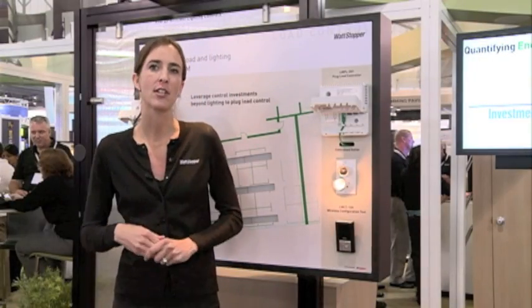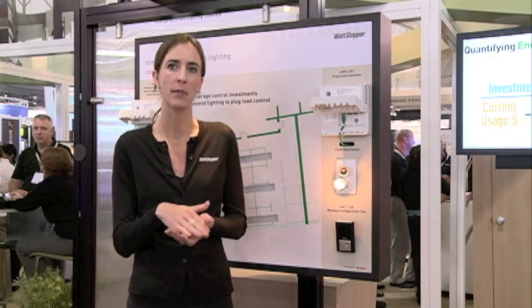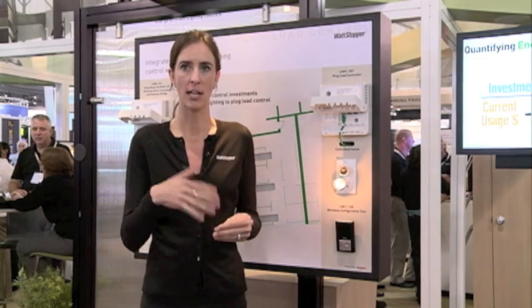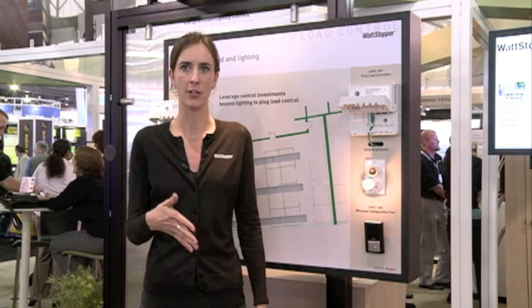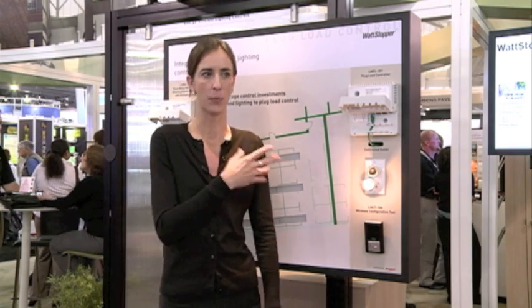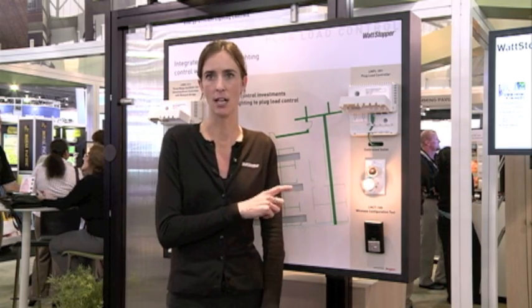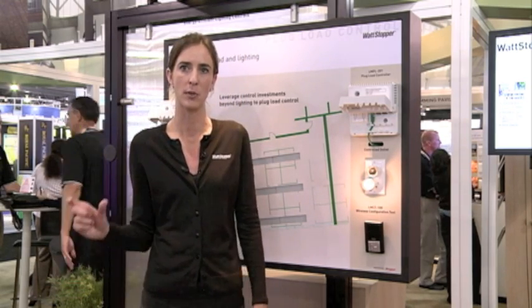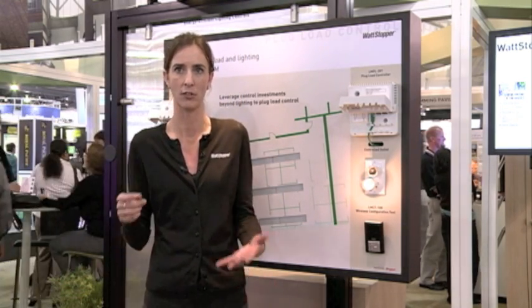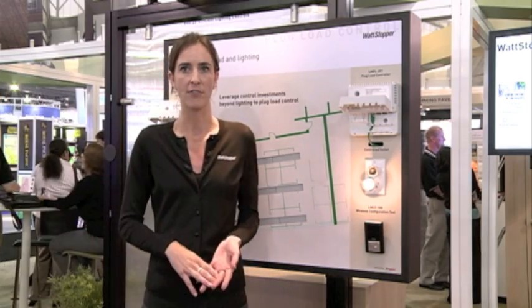On average in a commercial building, plug loads account for approximately 15 to 20 percent of electrical energy in that space. This will not only help you curtail your energy use in the space, it will also help you comply with ASHRAE 90.1 2010 energy code, which requires 50 percent of your receptacles to be controlled in several different spaces, including classrooms and private offices.